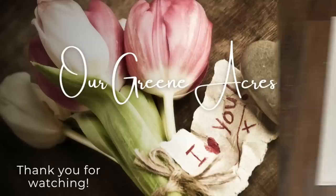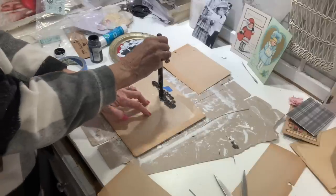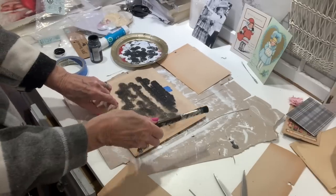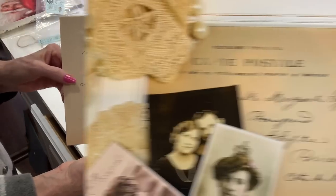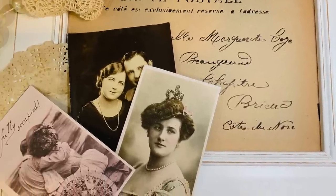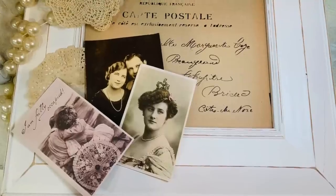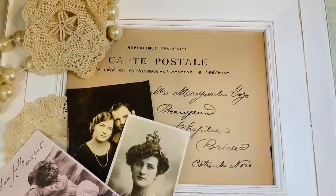Now I'm going to give you some more ideas for some frames. These were ones I got at a yard sale and I paid a dollar or fifty cents for them. I used the back of my frame and put some scrapbook paper on it using my glue stick, and I'm going to apply a stencil to this one — I'll have it linked down below. I added some vintage-inspired postcards that I made along with a vintage photo and some doilies, and now we've got a great vintage-inspired piece that we can set out in our vignettes for spring, summer, or really just all year long.